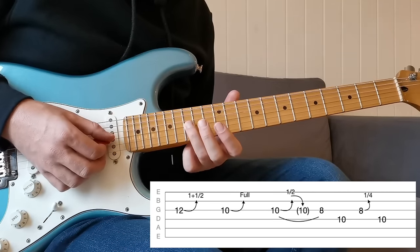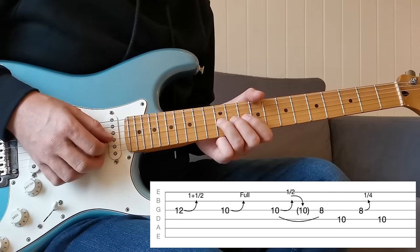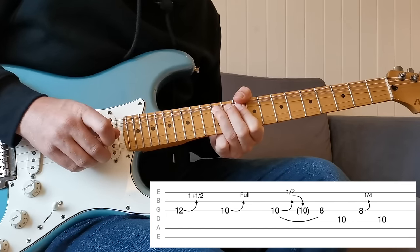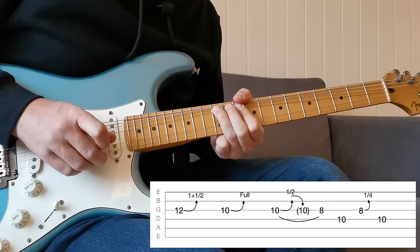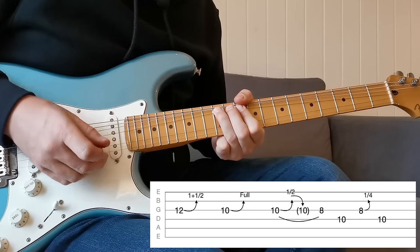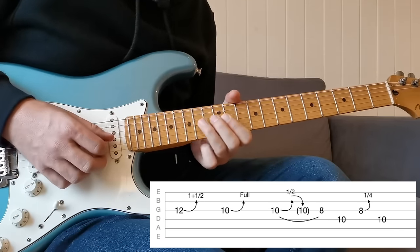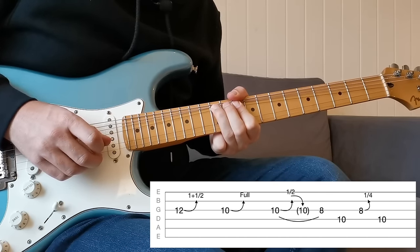We're starting off aiming for B flat on the 15th fret on the G string, but bending to it from the 12th fret. This bend goes up the equivalent of three frets, known as a one-and-a-half step bend. It's pretty hard and will require some effort, but once you've got this everything else is going to seem a bit easier. It's hard to get perfectly in tune but you do want to be as in tune as possible.